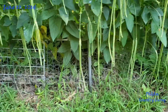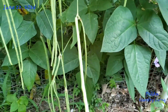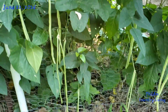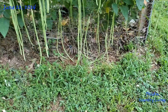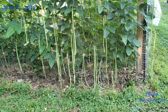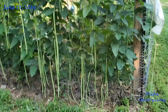So, mag-harvest tayo ng dapat kuhanin. I'm at the back of the garden — punta tayo in front. Pakita ko muna sa inyo ang itsura ng sitaw ko ngayon. I will show you the look of my string beans today, or long beans.